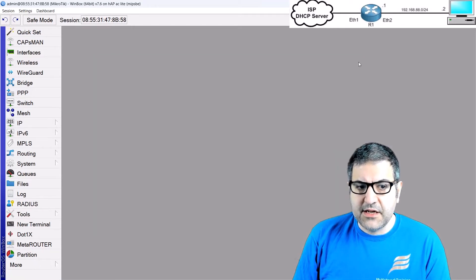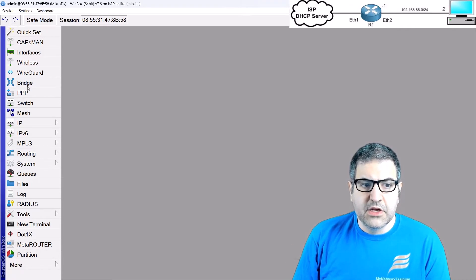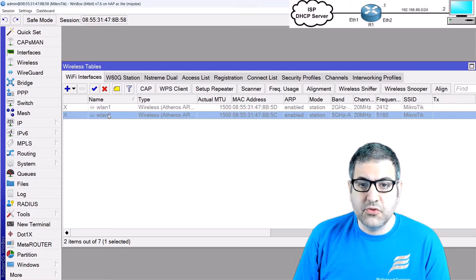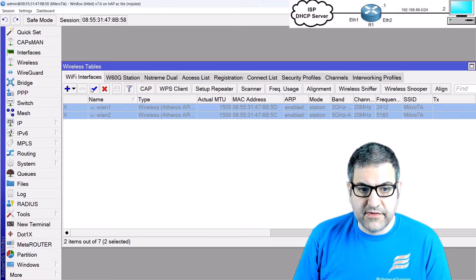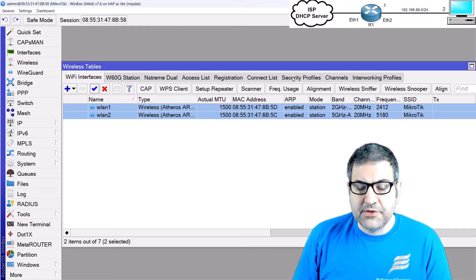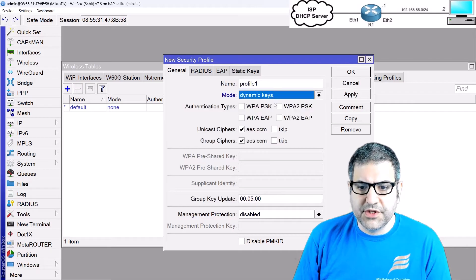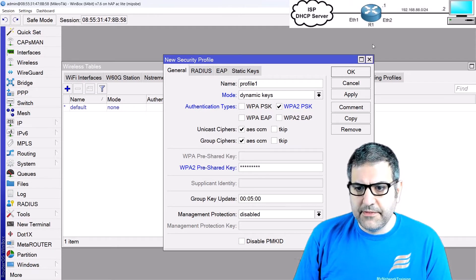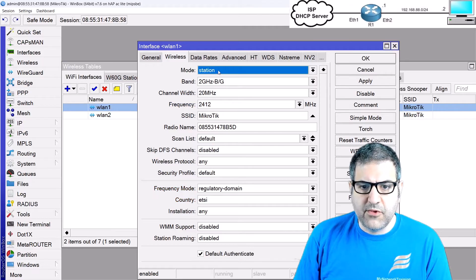The next step is to configure the wireless. On this router I have two wireless LAN interfaces — one for 2.4 GHz and one for 5 GHz. I'll enable both because I want to use them both. Then I'll set a password so anyone connecting to the wireless must enter it. I'll use WPA2-PSK with the password 123456789, just to keep it simple for this lab.